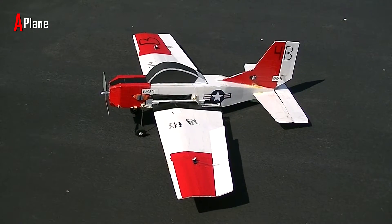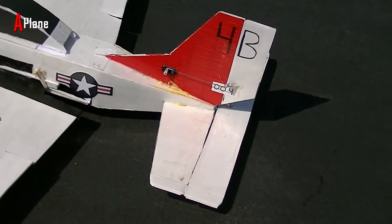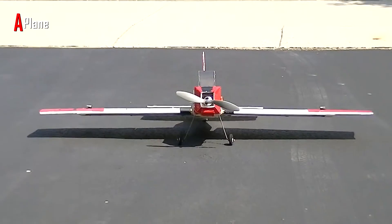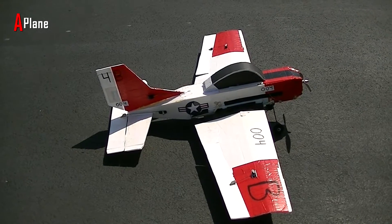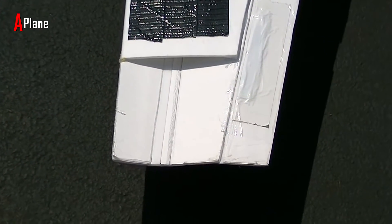The fuselage is 34 inches long, the tail is 18 inches wide, and the vertical stabilizer is 8 inches tall. It has a 52 inch wingspan that is 12 inches at the base and tapers out to 8 inches at the tips. I made the last 5 inches of the wingtips under-cambered to hopefully prevent tip stalling.